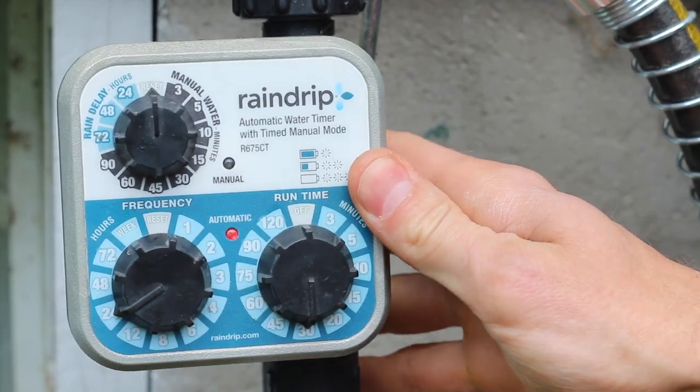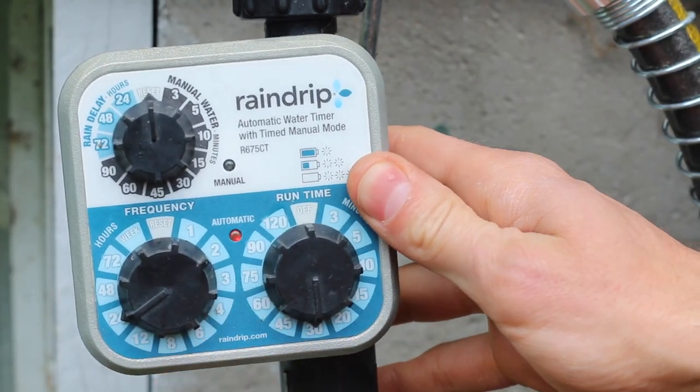This timer has manual dials as opposed to LCD displays or digital buttons. I specifically decided to stay away from digital displays knowing that there are probably more things that could go wrong — timers are exposed to the elements and they're always outside.